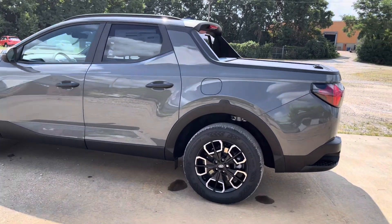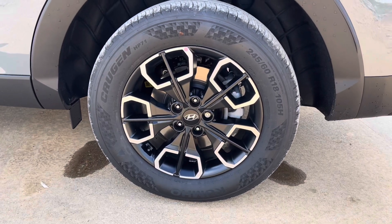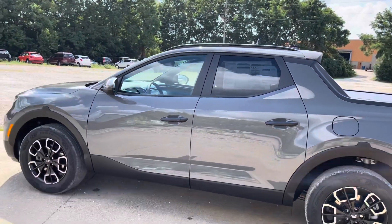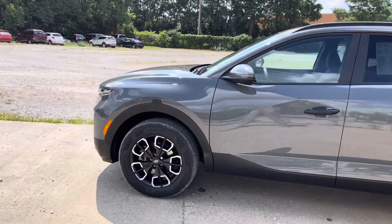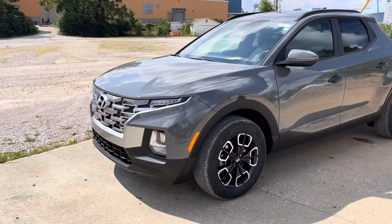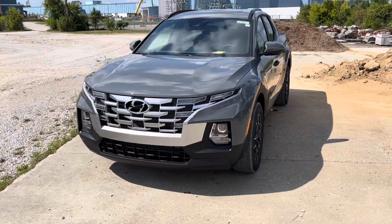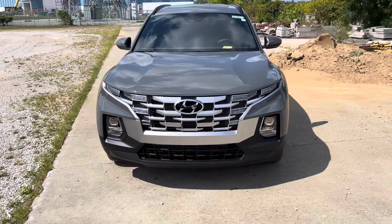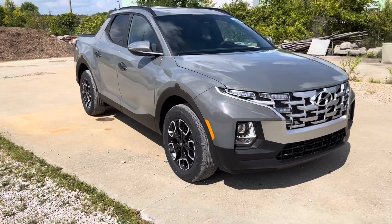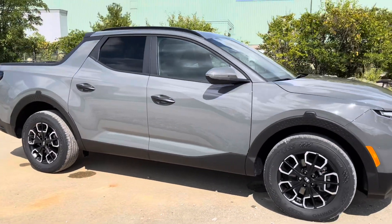We're going to start here in the back of the vehicle. First, we're going to take a look at the rims. This vehicle does retail for $33,940. This is the Hampton Gray one. You do get a different engine in the higher trim levels. This is a 2.5 liter engine, where on the other two trim levels that are higher than this SEL, it's a 2.5 turbo. It has a lot of similarities with the new Hyundai Tucson — same sort of front end and inside layout.